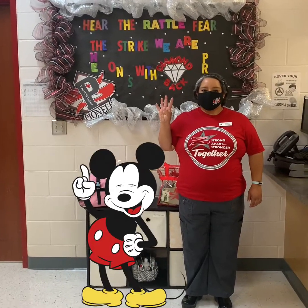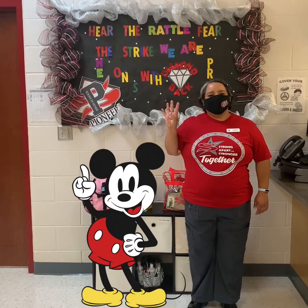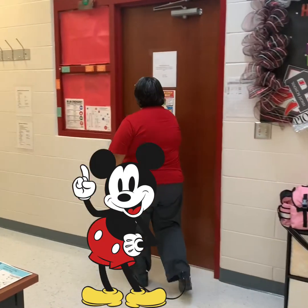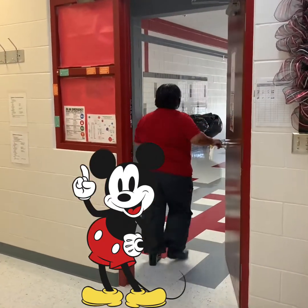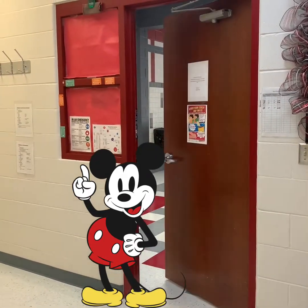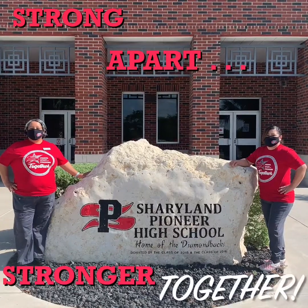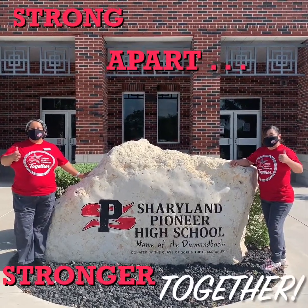And the fourth W is when you're sick, stay home. Strong apart, stronger together.